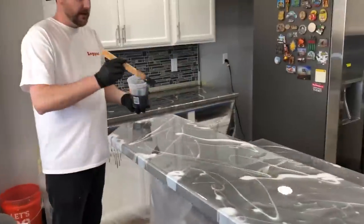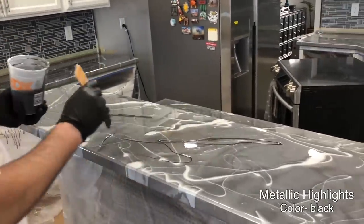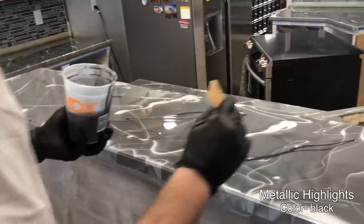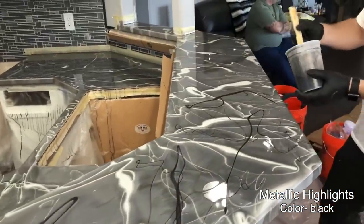Do the same thing in between all the white ones — I'm not going to try to go right over the white lines. Remember you're going random ways; you can go across, it doesn't really matter. Just don't want to pour a line right over the white.